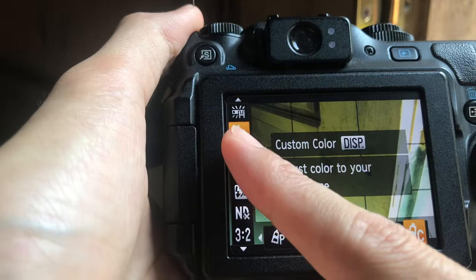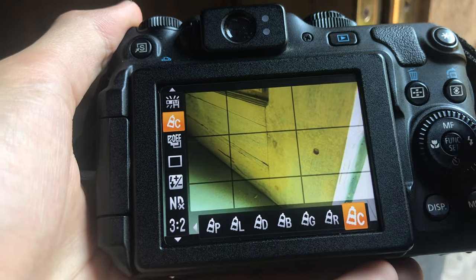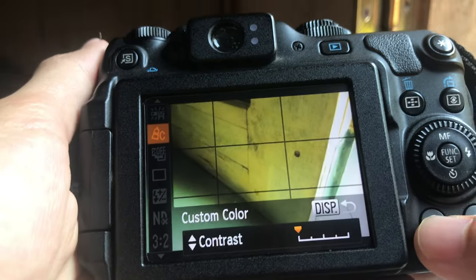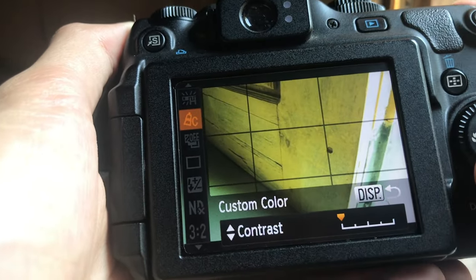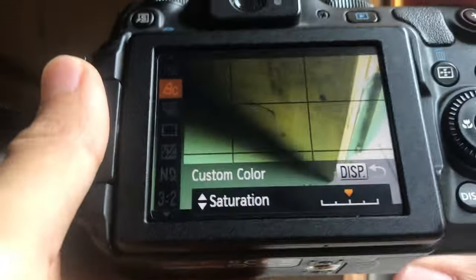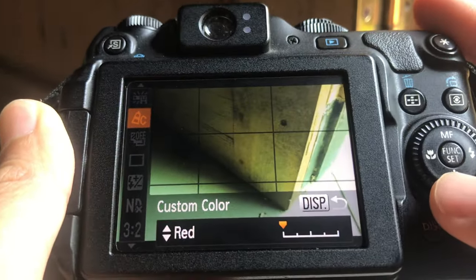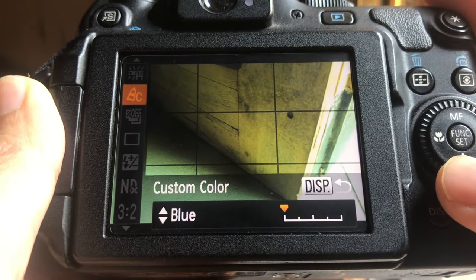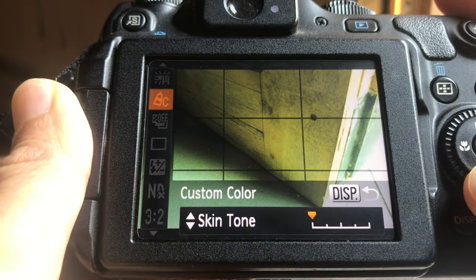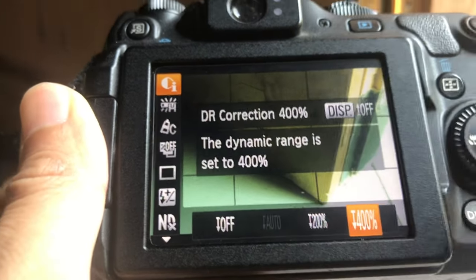Next up, the color setting — choose Custom Color, then hit display. You are about to enter the customization playground. Here's what to tweak: Contrast, drop it down by 2. Sharpness, crank it up by 2. Saturation, leave it as is at 0. Red, nudge it down by 2. Green, keep it steady at 0. Blue, bring it down by 2. And skin tone, take it down by 2 as well. And don't forget to set that dynamic range to 400%.